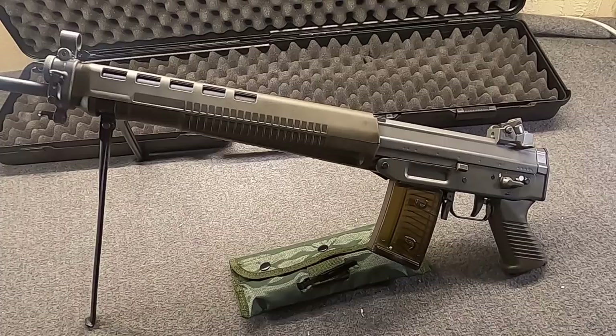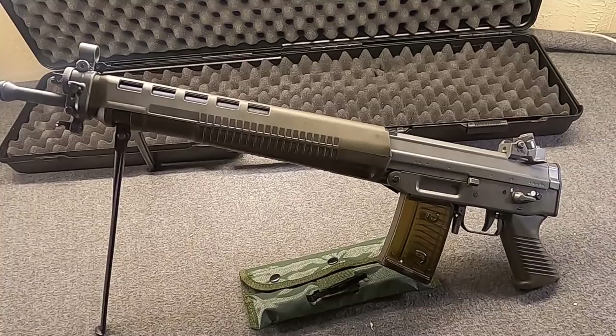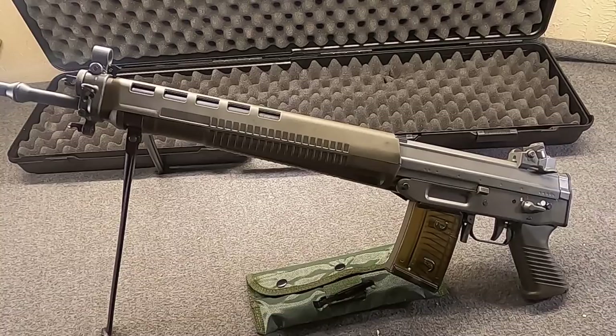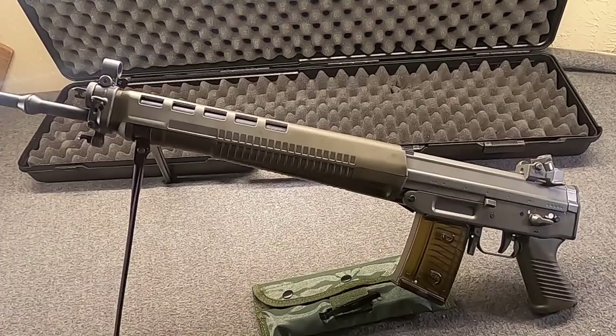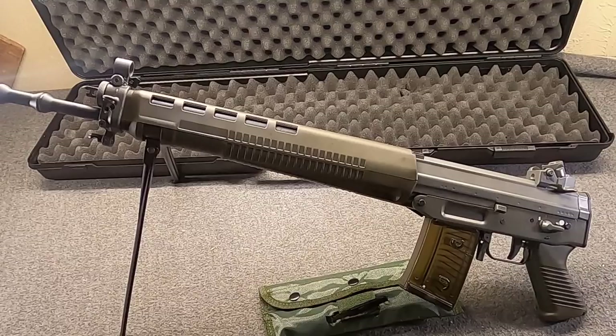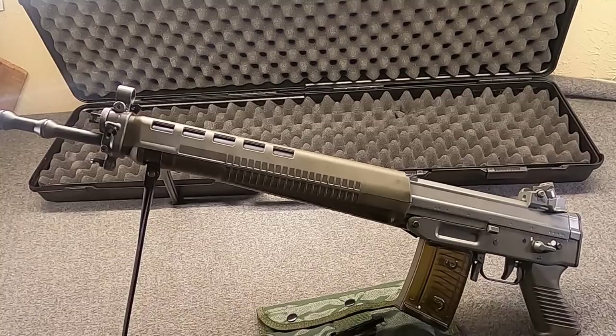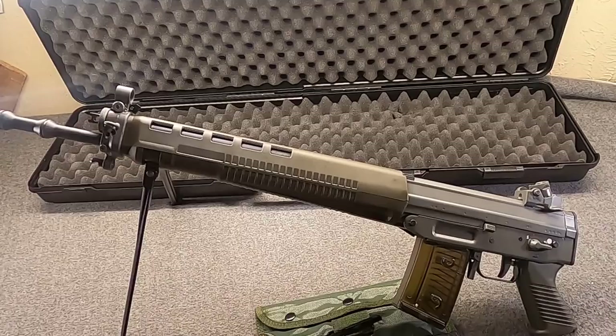Real quick clarification for anyone who might not know: the base name of the series is SG-550, with the zero meaning full-length rifle gas system. This is what SIG has exported both in select-fire and semi-auto variants. In Switzerland, the military refers to these as STGW-90 — Sturmgewehr 1990. These are select-fire with a four-way selector.